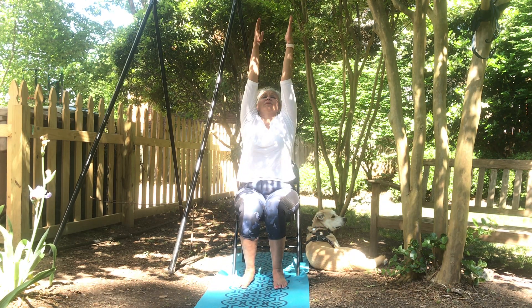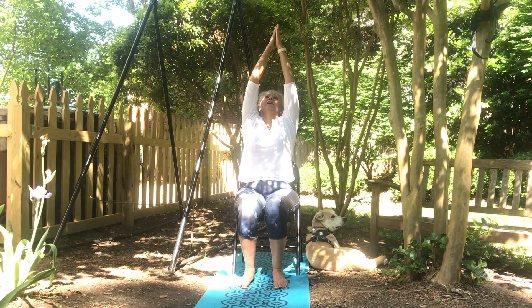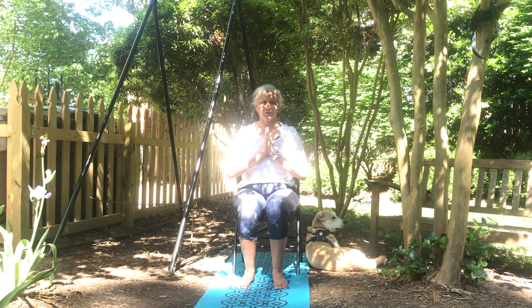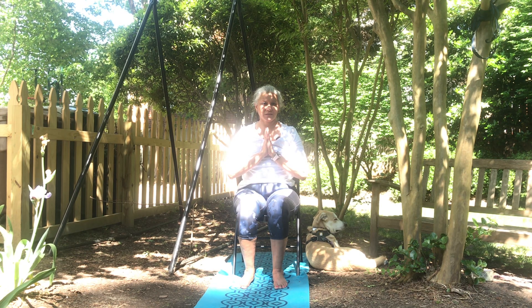Inhale, hands going up. Slight touch on your back. Hands to heart. We finish the round. Feel nice and comfortable. And you can continue doing this for as long as your body feels comfortable. You can do six to eight or ten. Challenge yourself. From my heart to yours, thank you so much. Om Shanti Shanti Om.